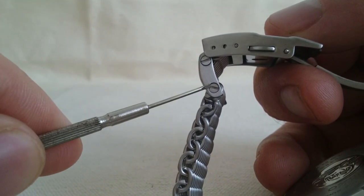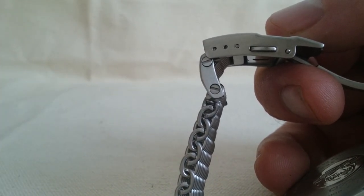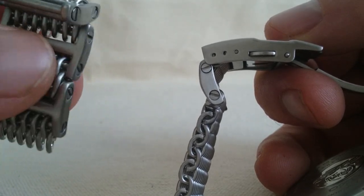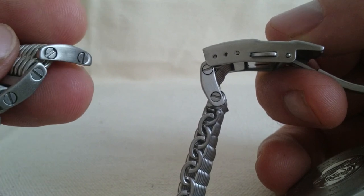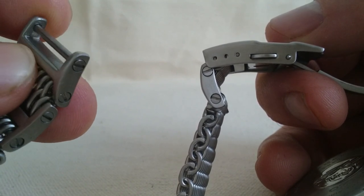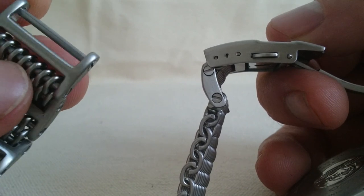And you can remove links. It comes with extra links — I had to remove all of these, but they're actually very easy to remove with just two screwdrivers. There's a shaft with a screw on the end of it which screws into the shaft, and they come out pretty easily.